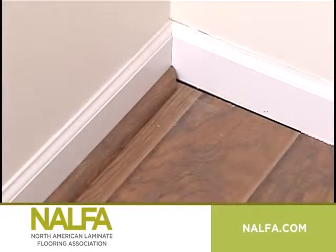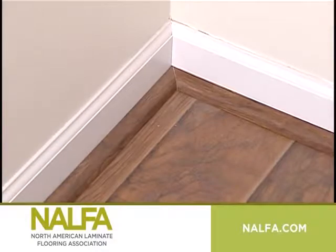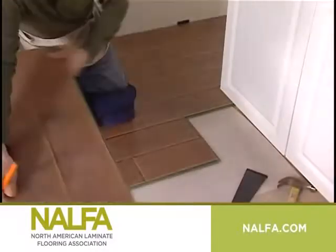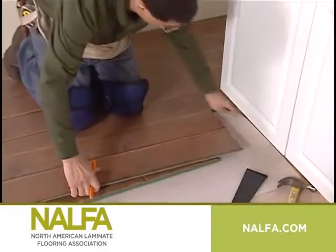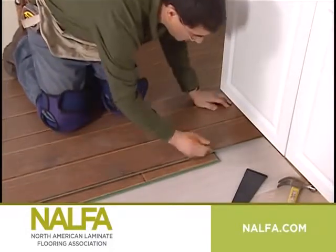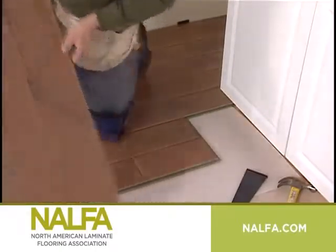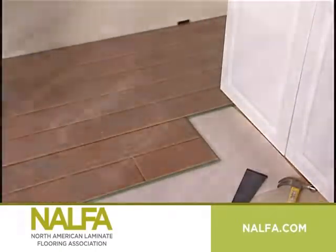All expansion spaces will later be covered with baseboards, quarter round, or transition moldings once the spacers are removed. Fixed cabinets must be installed prior to installation of laminate flooring in order to allow the flooring to expand and contract freely. Laminate floors must not be installed in areas with a floor drain or sump pump.